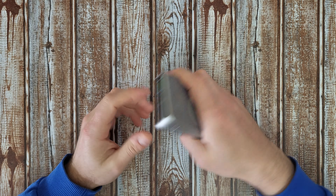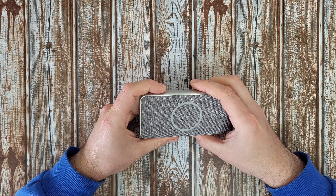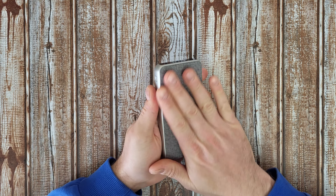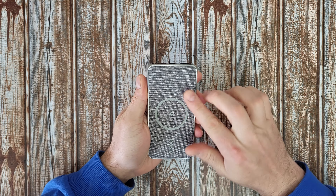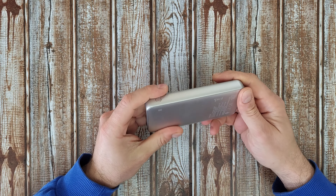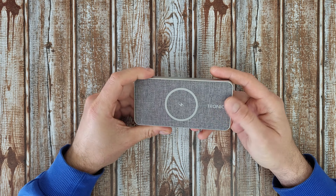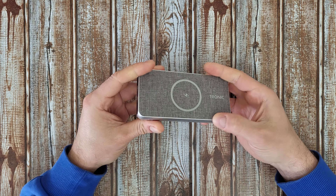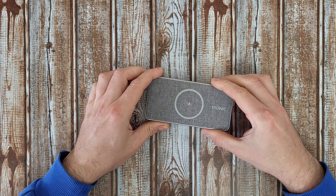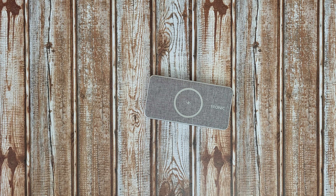Inside we've got the manual — your choice to read it. We also have a Type-A to Type-C cable, though it's only 15 centimeters, not long enough for me. And there's the power bank itself — I like it.